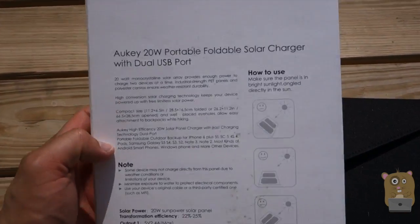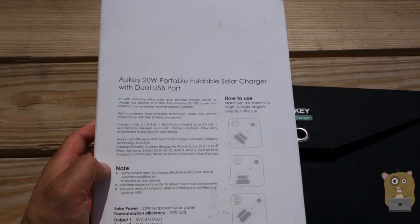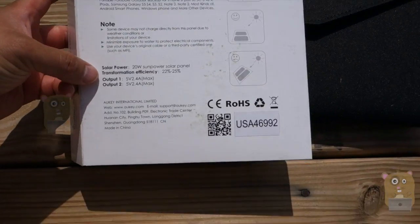On the back of the box there are some of the specs and dimensions. There are two USB ports so I can charge two devices or power two devices, like a USB fan if I needed.